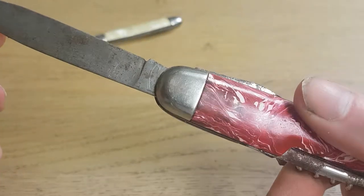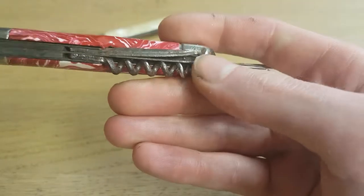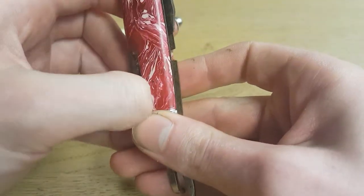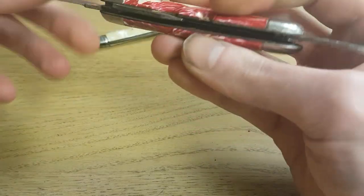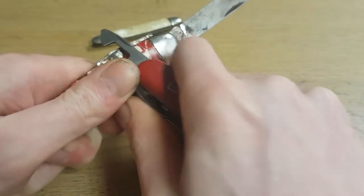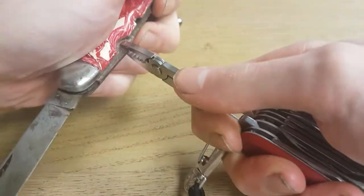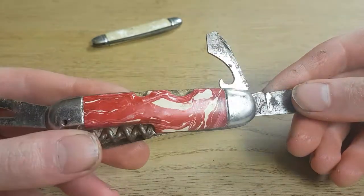There are a few rust spots on the knife. It has a corkscrew, and a pry bar which is a little bit bent. Those tools are all a bit stuck — I'll have to open them with another knife. Then there's the bottle opener with a screwdriver.